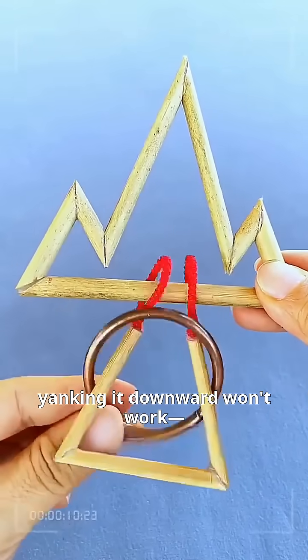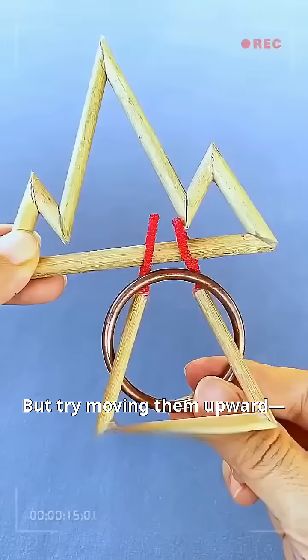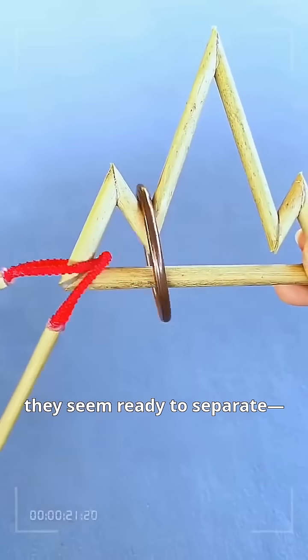Without using your brain, yanking it downward won't work. The golden ring's diameter is clearly too small to slip through, but try moving them upward. Slide both rings along the track — at the curve, they seem ready to separate.